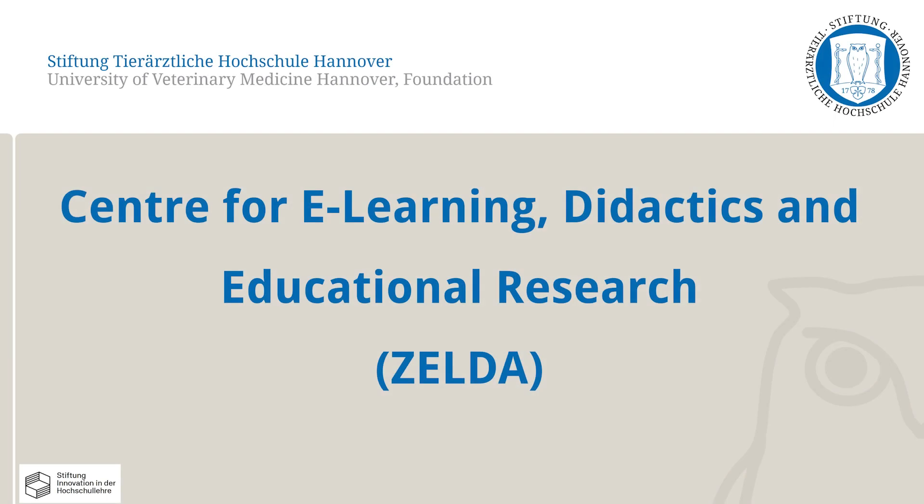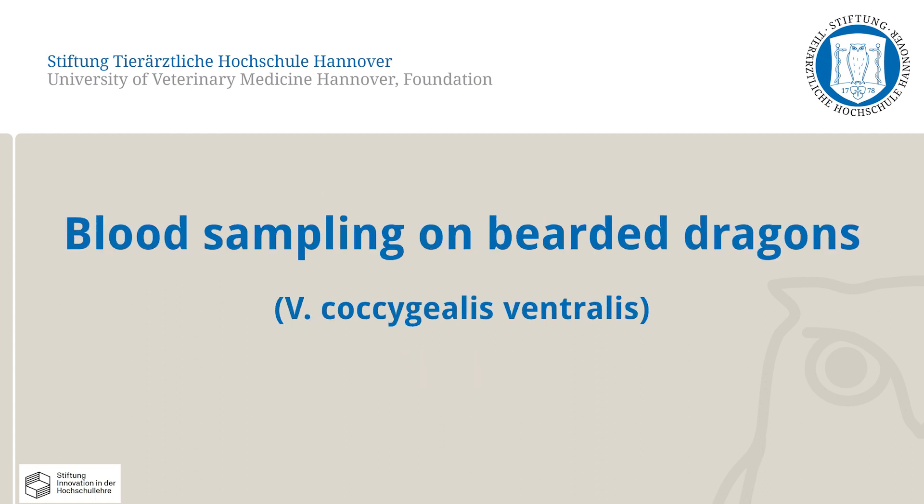In this video, the Center for E-Learning Didactics and Educational Research at the University of Veterinary Medicine Hanover will present how to draw blood samples from bearded dragons.